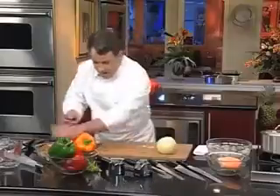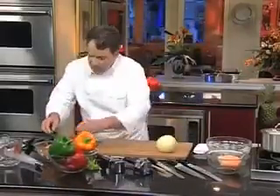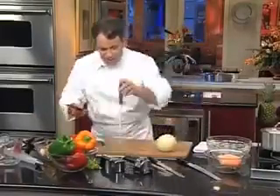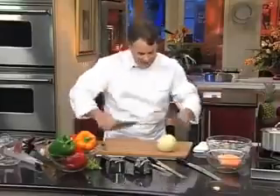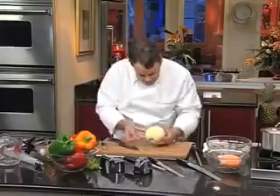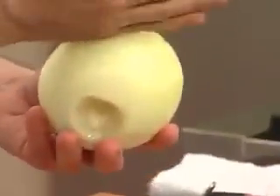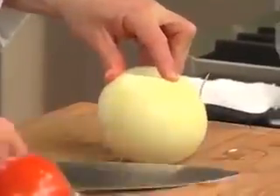Now let me show you the right way to mince an onion. It's very simple — some people make it more complicated than it needs to be. This is when we're going to use a chef's knife. We're going to make sure it's nice and sharp. We're going to cut the onion in half. By the way, you see these lines going up and down on the onion? When you are going to mince an onion, you never want to cut across those lines — you want to follow the line. So we're going to cut in the same direction as the line goes.